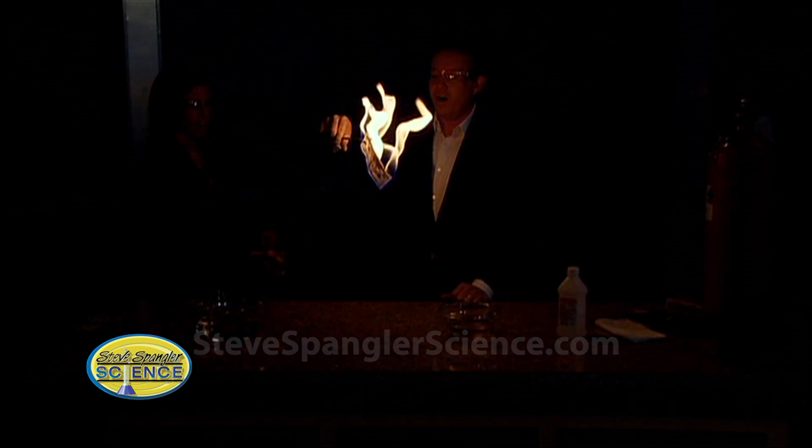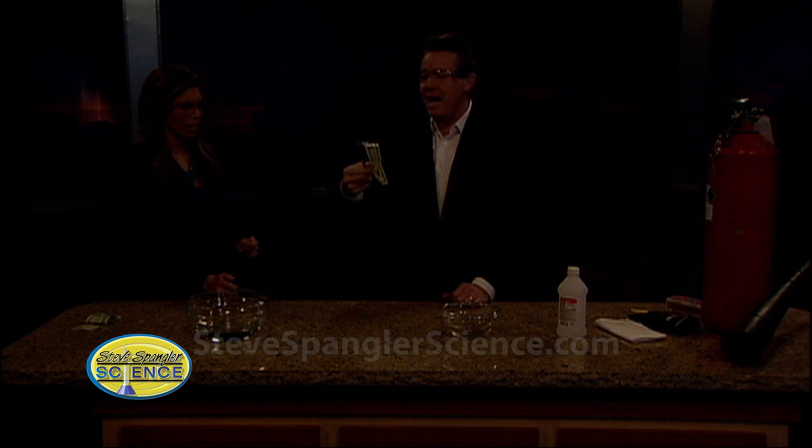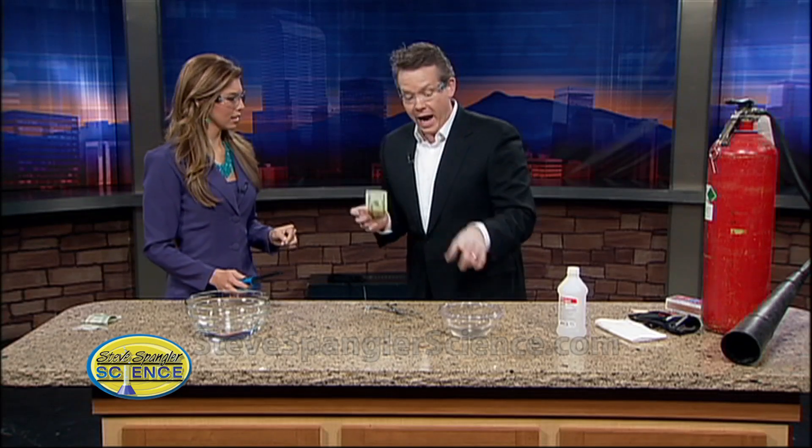Oh, I'm so sorry Cory — look at you! Would you look at this? It's perfectly fine. How did we do that? Look at this — it's fine. Feel it, it's wet. It's okay. Isn't that amazing? That's awesome. Normally that would not happen — normally the bill would burn.